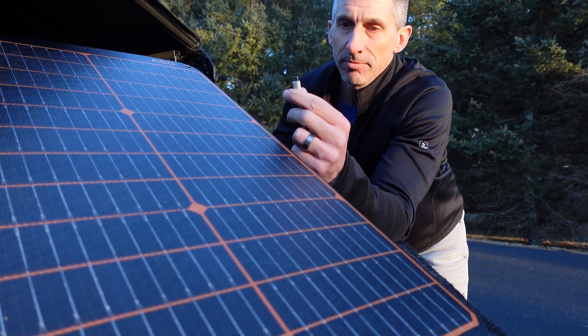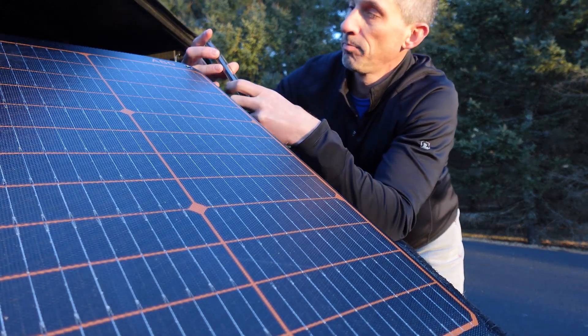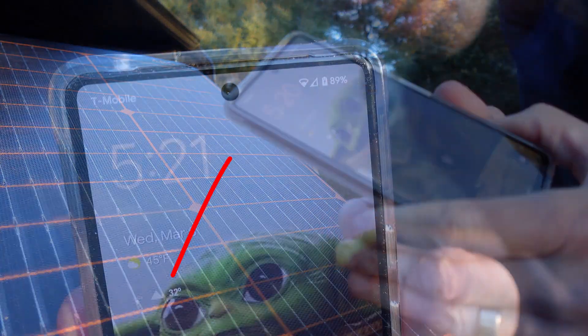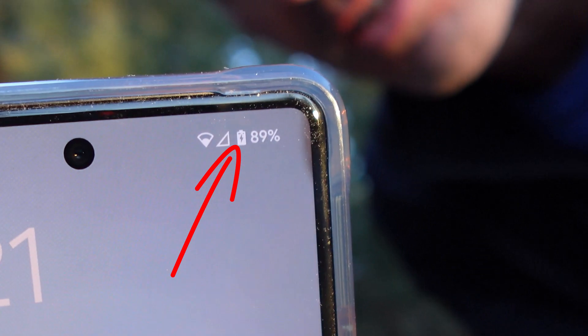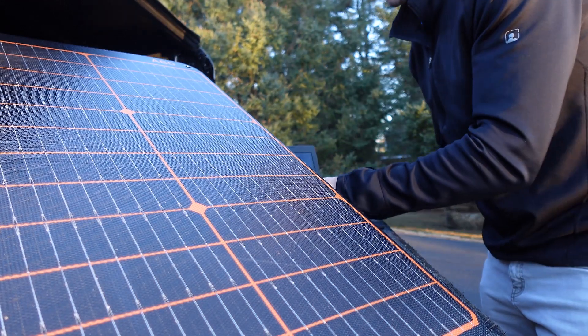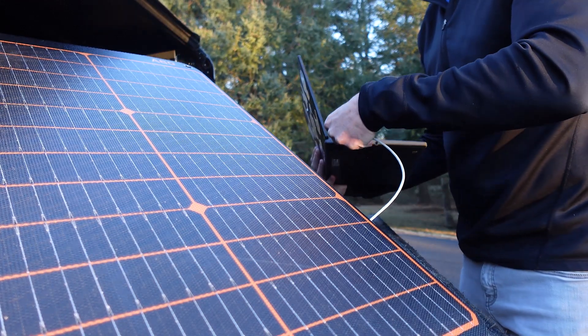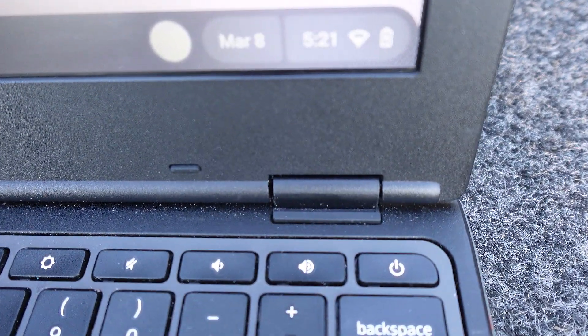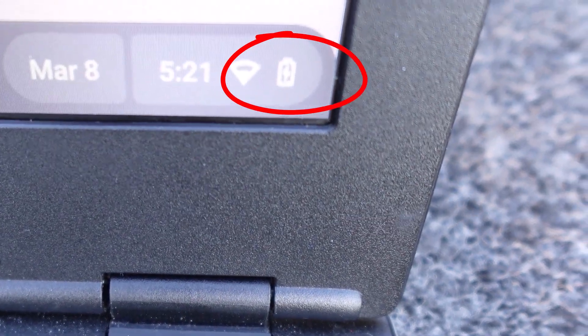You have the USB-C out — plug it right into my phone, and the charging symbol appears. Even crazier than that, I can charge a Chromebook. Same story: plug it in and you can see the lightning bolt — it's charging. See how far the sun's going down? And this panel still has enough power to charge a Chromebook through the USB-C cable.